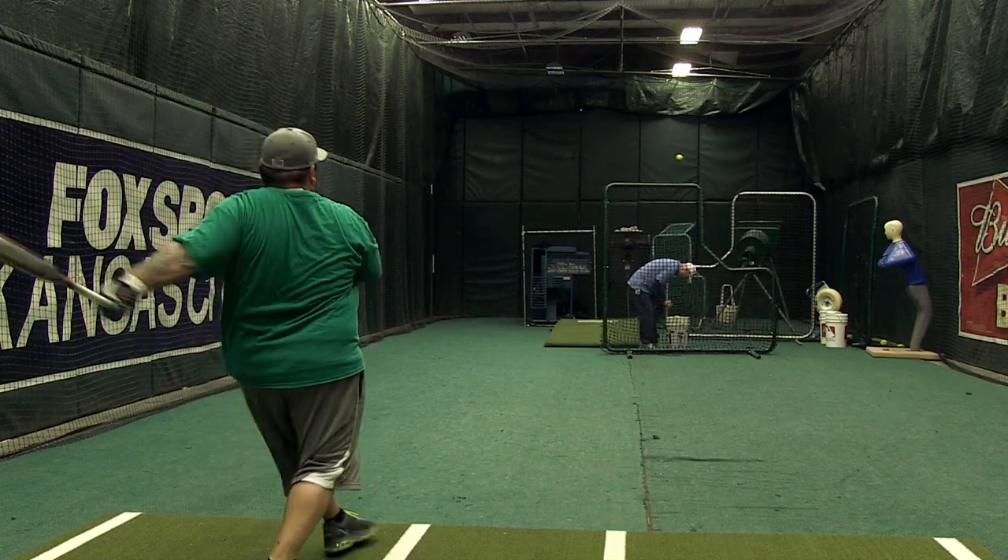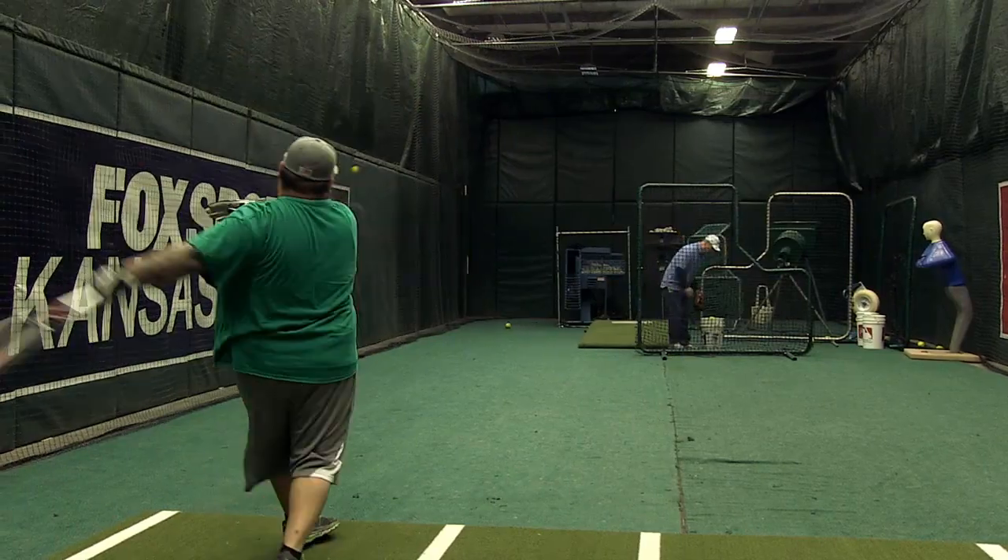It's a U-Trip bat, NSA bat. It's got the new stamp. Mikan hit one out of the park with this, guys. It's good looking, it feels like a Psycho, it's hot as can be, and it hits great.